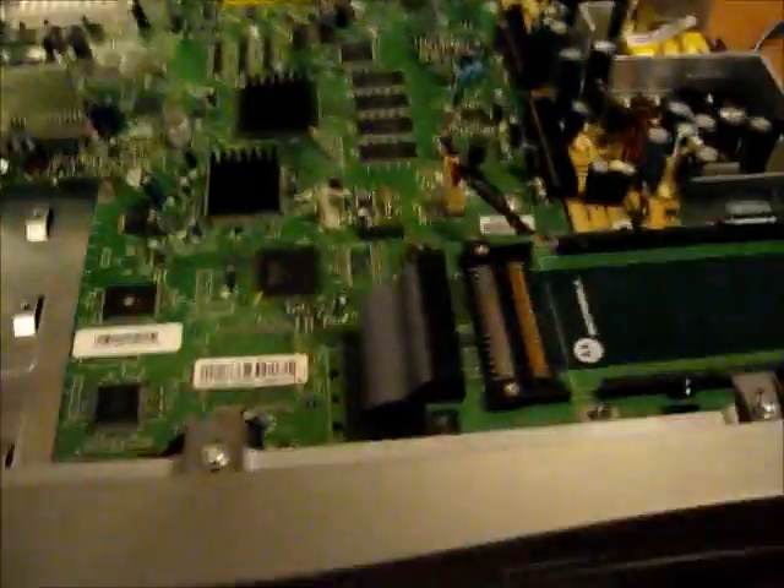I doubt I could get it to load on this anyway, because it's probably got the Star Choice firmware. This is probably for a hard drive. I never really took this connector off to see what interface it uses. This does look like IDE to me, but I could be wrong.